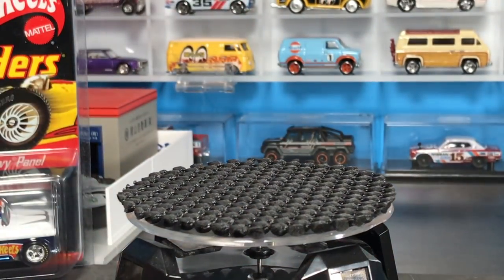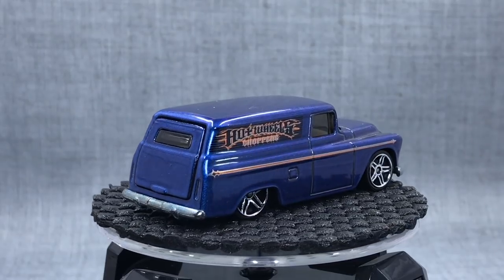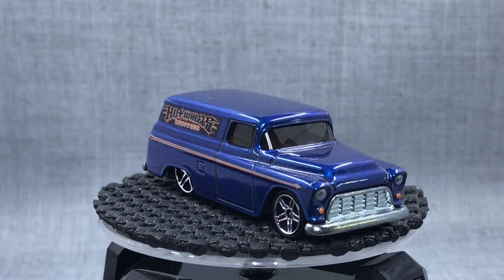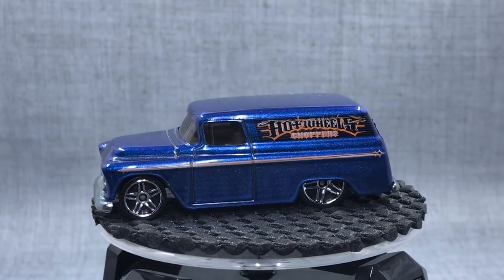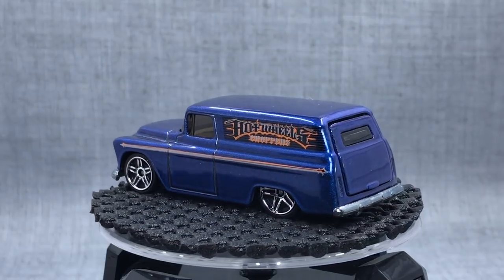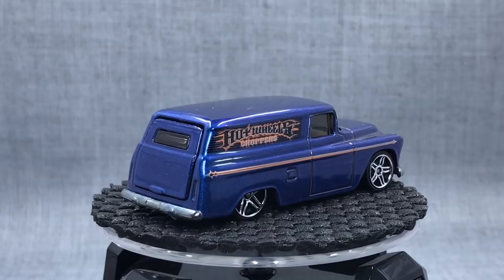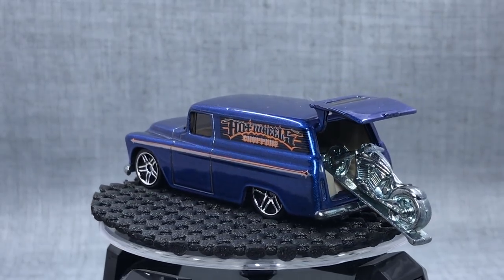Here's the crazy thing about it — you want to see its debut? It's this one. This was a basic model, 2006 mainline. Notice metal base, metal body, PR5 wheels because it was a mainline model — but look inside. There's the motorcycle.